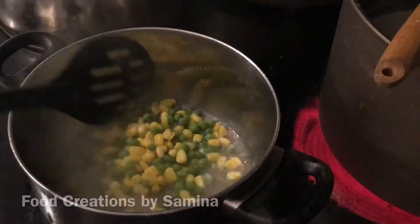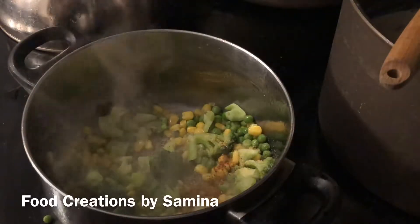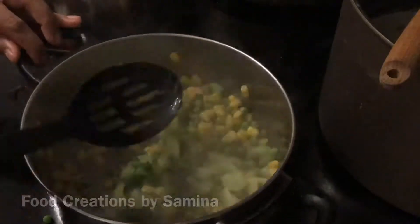Sauté corn and broccoli in oil for a few minutes. Add 1 teaspoon of garlic powder and 1 teaspoon of cumin powder. Give it a quick mix.